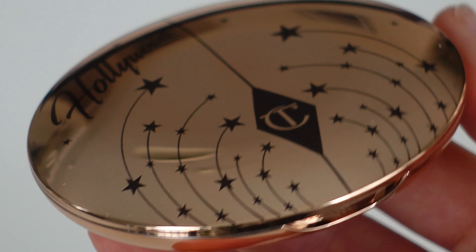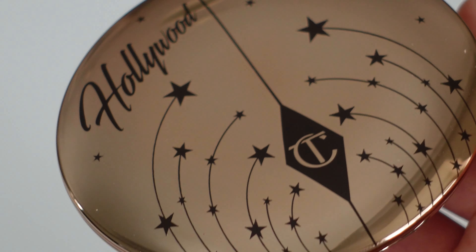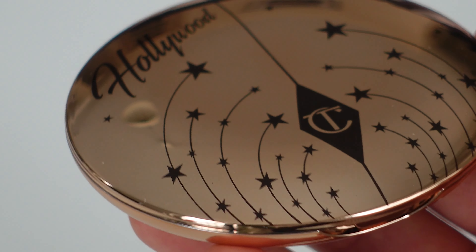Let's open it together. The packaging of course is really beautiful. Don't get me wrong, I love Charlotte Tilbury packaging, but I'll be honest with you — it feels a little bit plasticky. It's not metal-y, heavy, and luxurious. It has a bit of that plasticky feeling, but I'm pretty sure the product inside is amazing.